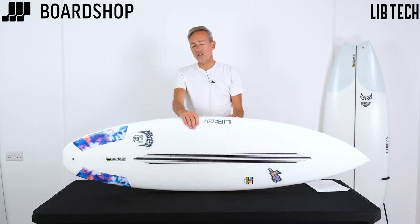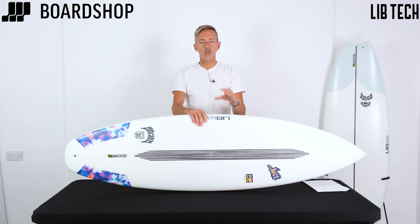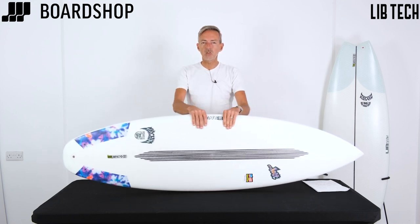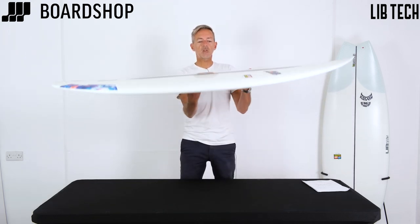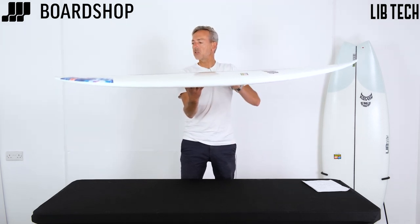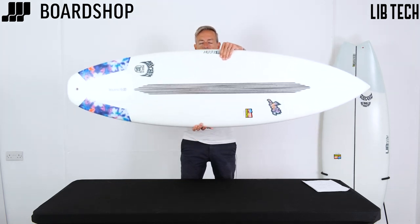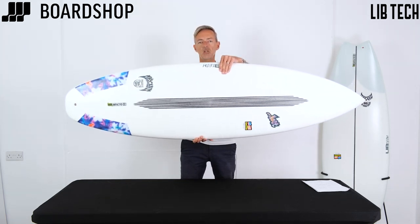This is a 5'10" and it's just over 30 litres, so it's not overly generous in volume, but the board feels like it's got a bit of float in it — it feels like it's going to paddle well and get you in relatively early.